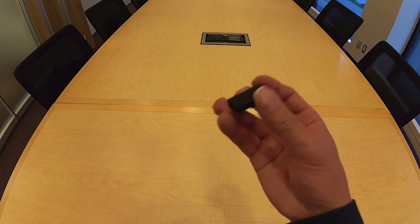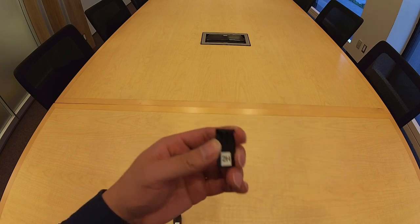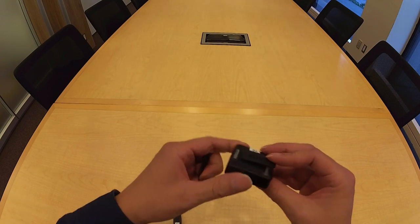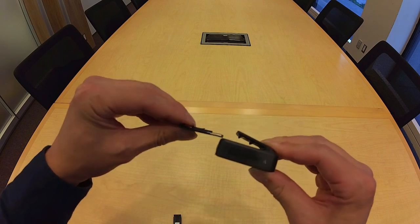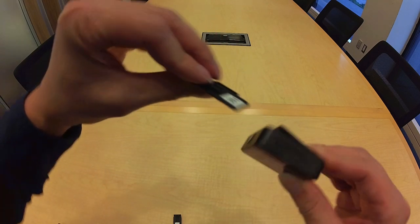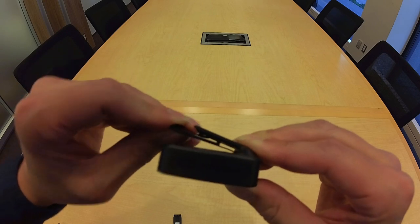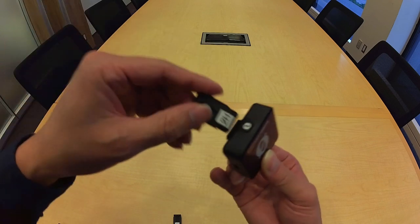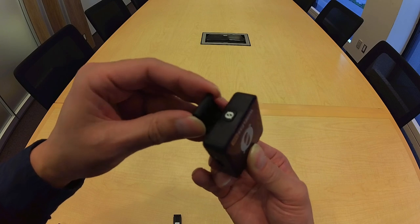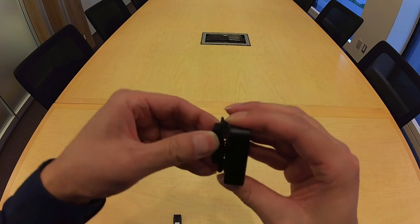The kit has a pair of magnetic clips. You separate the magnetic portion from the backing — the backing has a pair of prongs. Take one of the transmitters, release the belt clip, then slide the backing into the belt clip. The prongs fit with the bumps at the edge of the belt clip, and the magnetic backing goes on the other side of the platform.